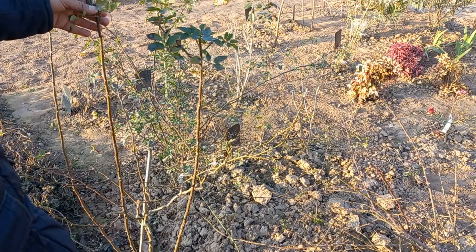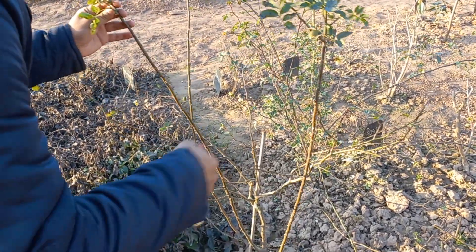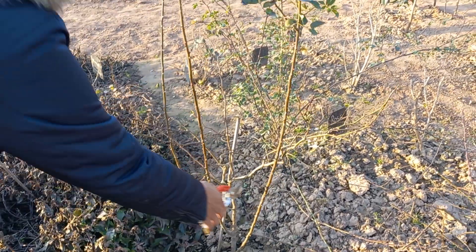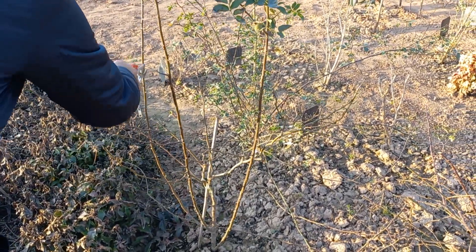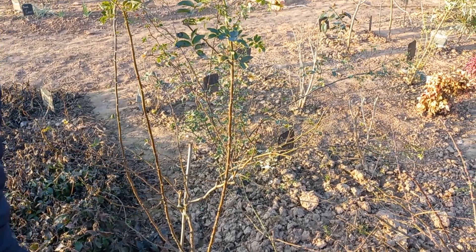I am going to prune them today. I would like to prune these main branches, and the rest of the branches will be removed.